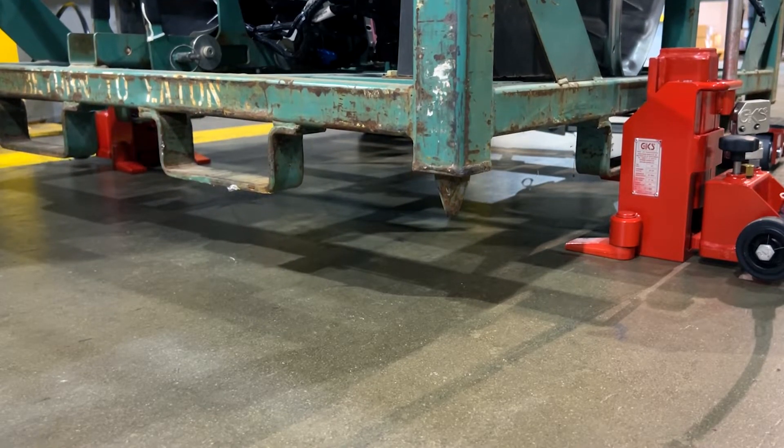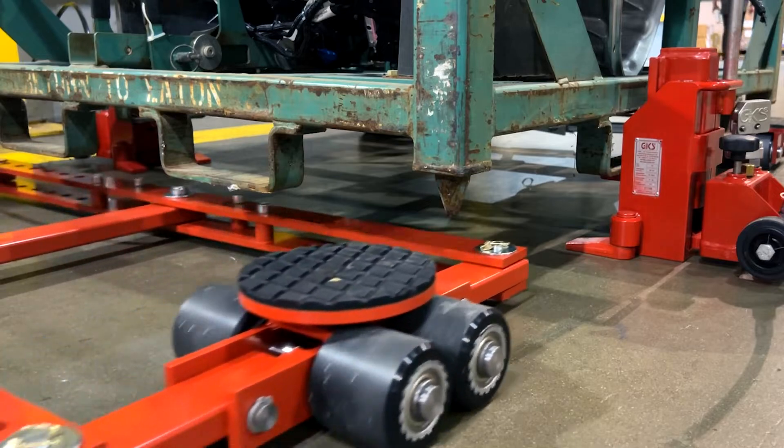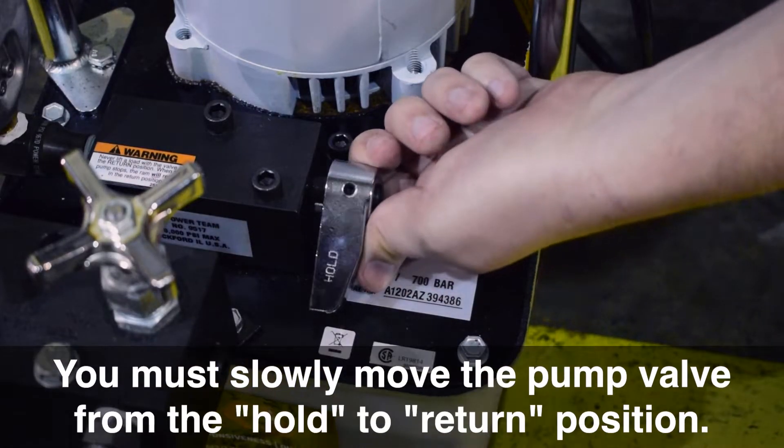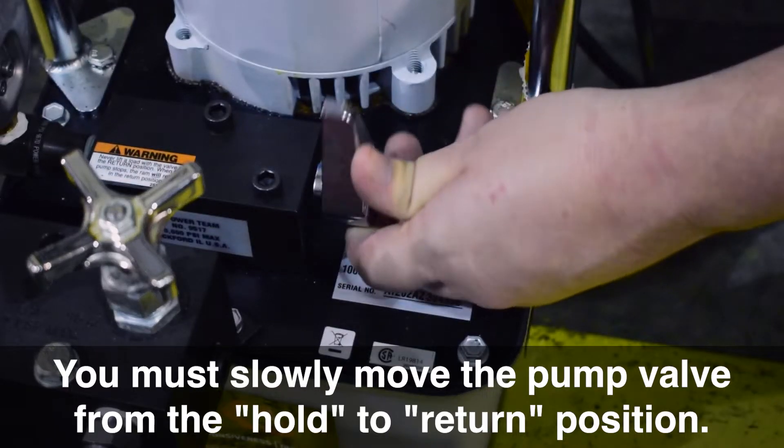Once your lift is complete, position a GKS dolly or jack and roll block under your load. To lower the load, simply move the pump valve from the hold to the return position.